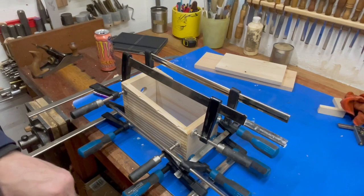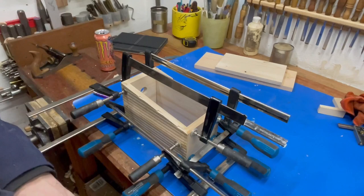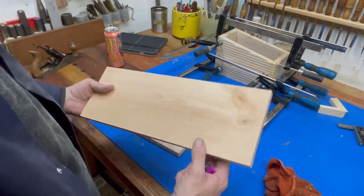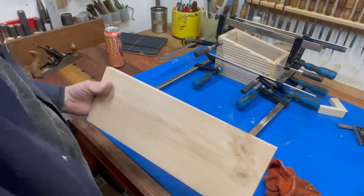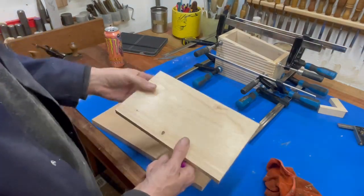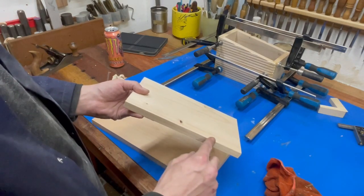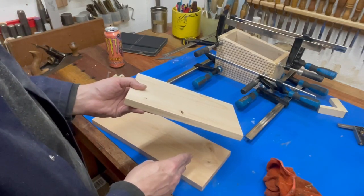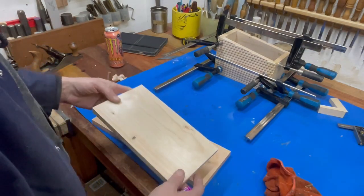That was a nightmare trying to get that clamped properly — a real pain. So I'm just going to gently push it aside and we'll do something with the bottom there. That's the bottom and the top. I'm going to put a chamfer around all the edges here. Same with this — we don't want a sharp corner when we put the felt on, so a wee chamfer will be better. I'll just quickly do that.